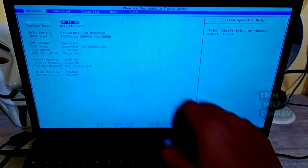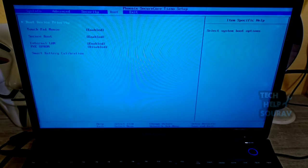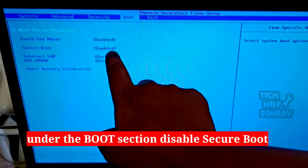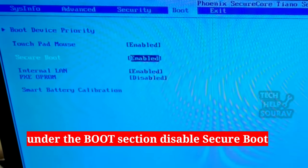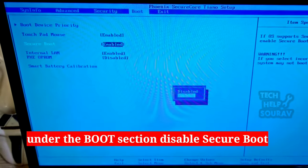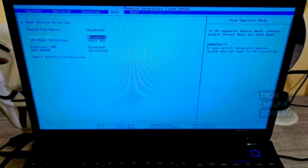On the BIOS settings screen, go to the Boot menu option, then go to the Secure Boot option. You will see that the Secure Boot option is enabled — you will disable the Secure Boot section.